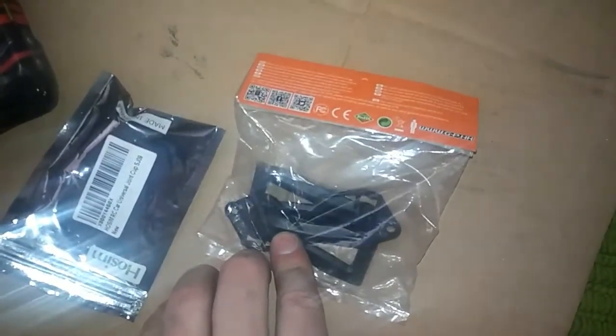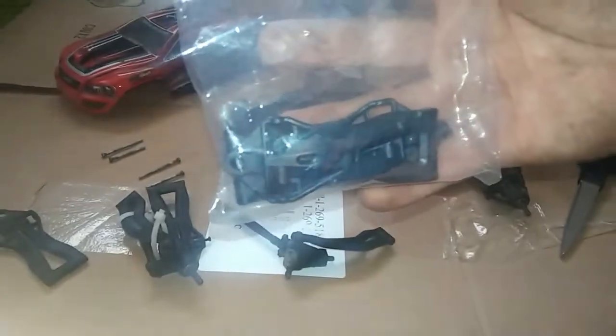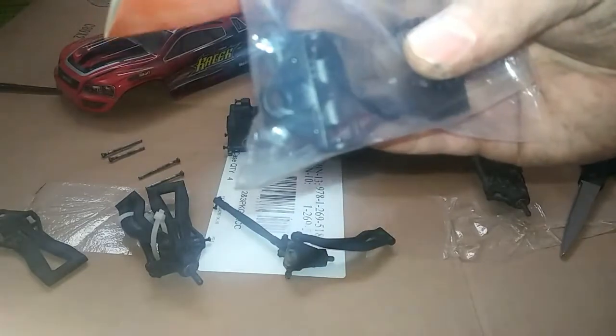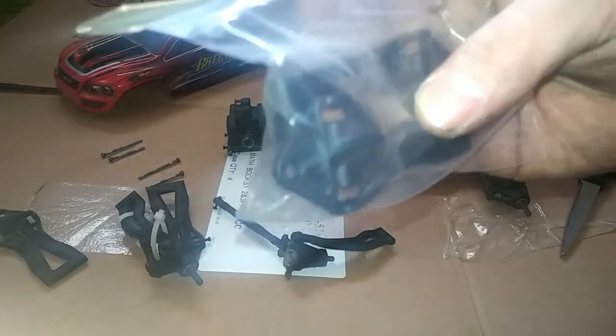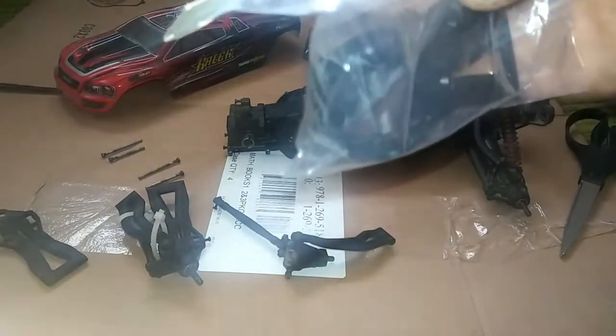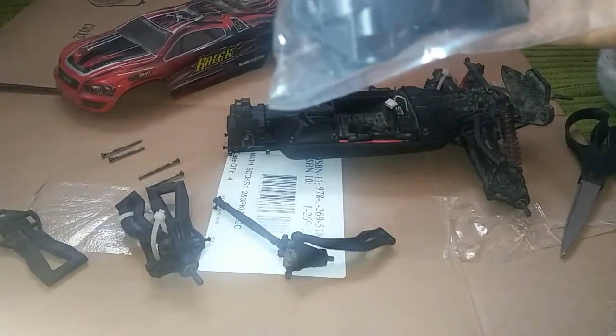So what I went ahead and did is I got two of those joint cups and two of those arms. We're going to see if we can fix it up. By the way, I believe these parts were about $6 for the set of two, and those universal joint cups are just around the same price — $6, $7. You can pick those up off of Amazon.